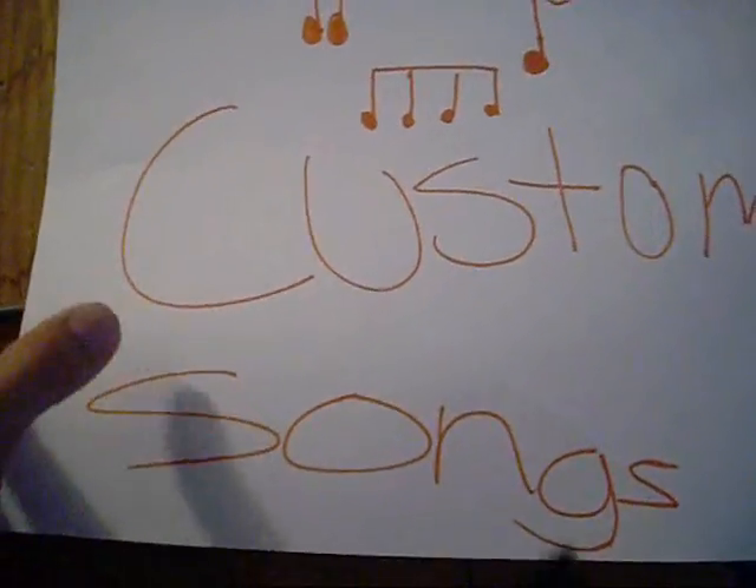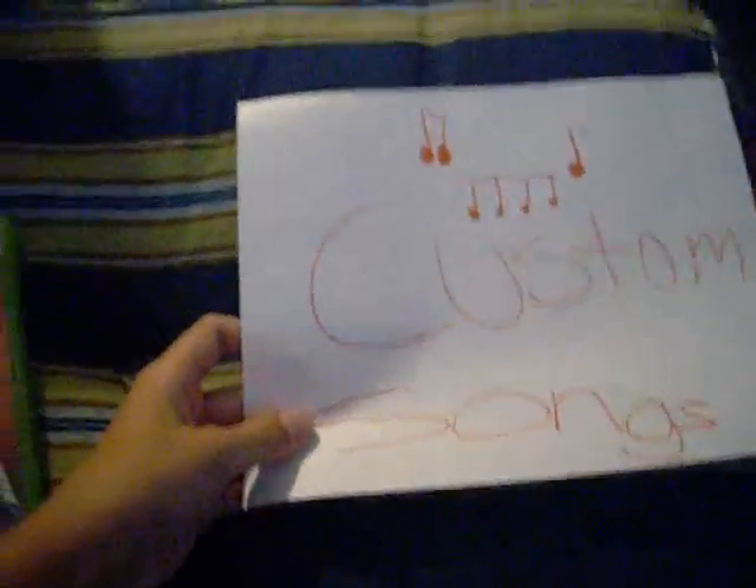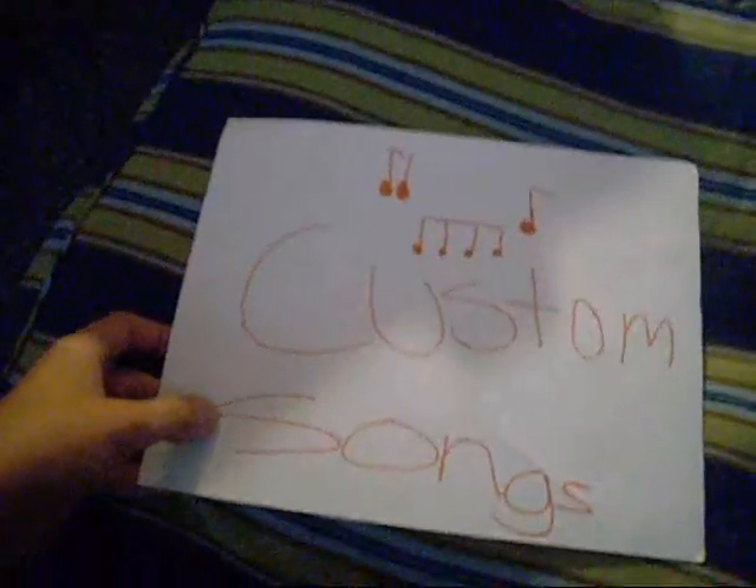This is the short tutorial teaching you how to put custom songs on Guitar Hero without using any technology. Custom songs. Guitar Hero. I just had to put custom songs on Guitar Hero. I hope that helped you, even though it probably didn't.